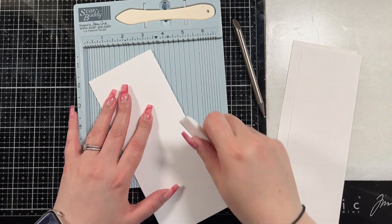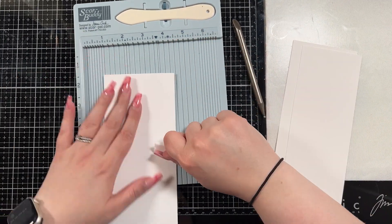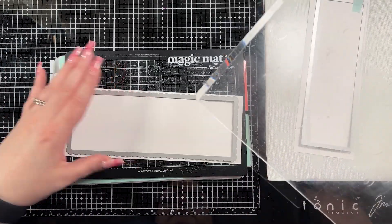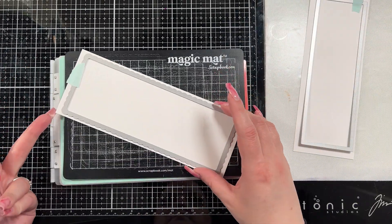For my base I like to score it at the three and a half inch mark so I end up with an eight and a half by three and a half inch base. That is my preferred size for slimline cards. There's no wrong way to make them — I know some people make them about a quarter of an inch bigger, but whatever works for you.